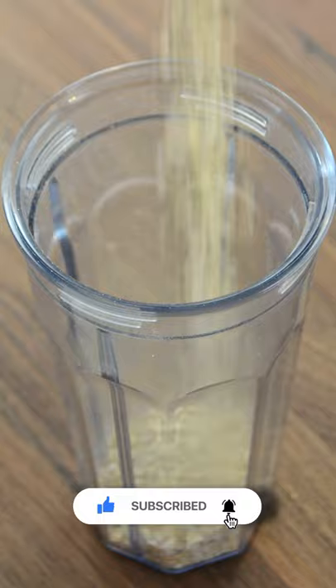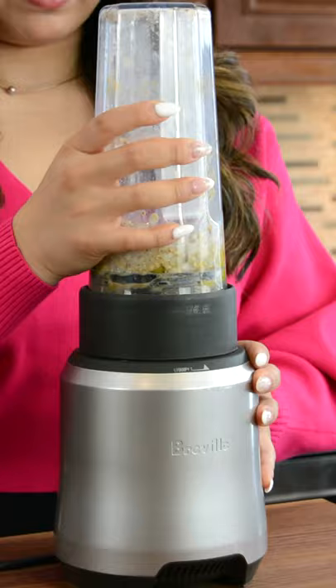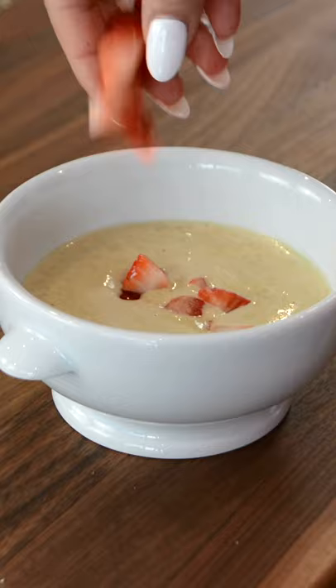In a blender, toss in oats, baking powder, a pinch of salt, some sugar, an egg, milk of your choice, and vanilla. Blend until smooth, pour into an oven-safe bowl, add some chopped strawberries and blueberries, and bake.